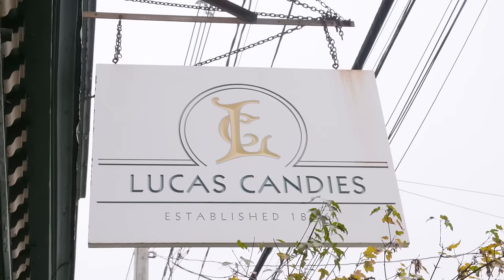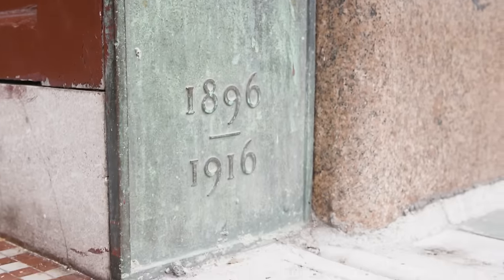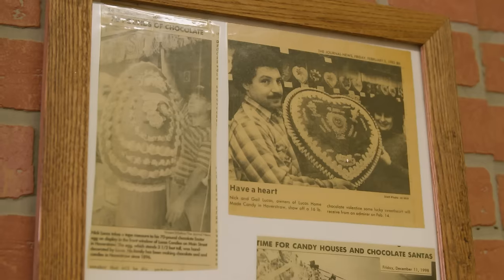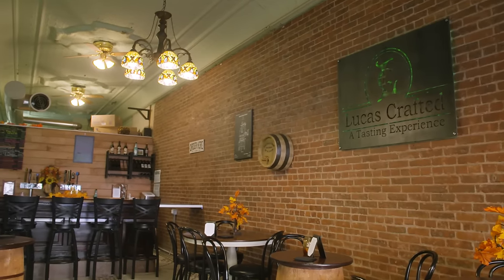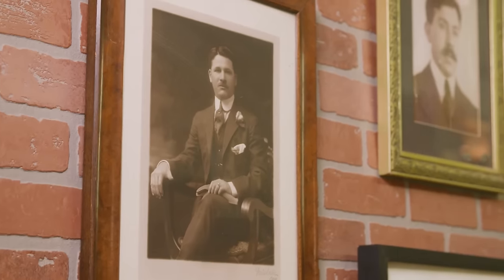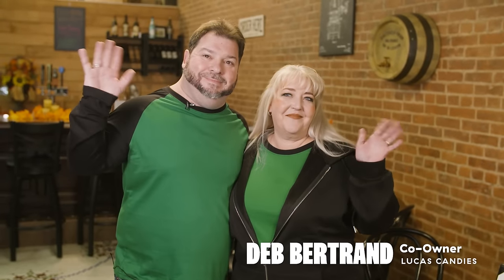We are one of the oldest candy shops in New York State and actually one of the oldest in the country. Lucas Candies was founded in 1896 by two partners, one of which was my great-great-uncle. It started out as a candy store and a luncheonette and it's been going ever since. It's been passed down through many generations — my great-great-uncle to my grandparents, to my parents, and now to myself and my partner.